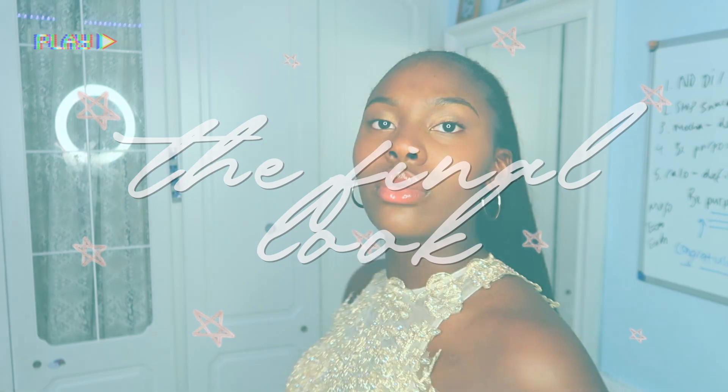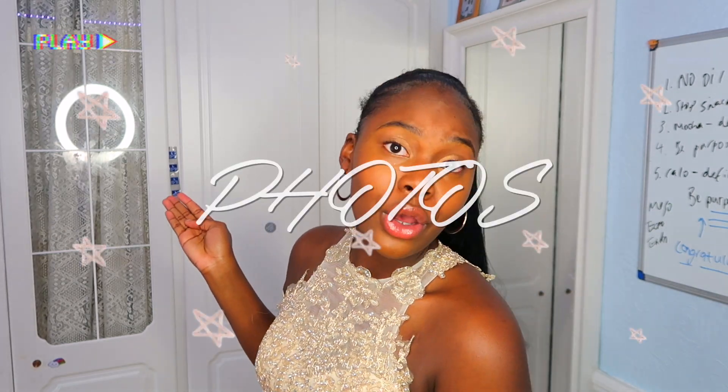My brother chose the hoops, so we are putting on the hoops. We are done with the prom look — I've got my dress on, done my makeup, done my hair. Now that we're done with hair, makeup, and the final dress, it's time for photos. My brother is hopefully going to take them for me outside.